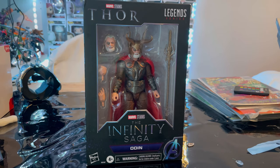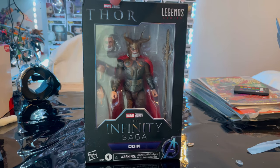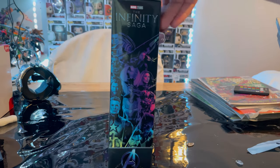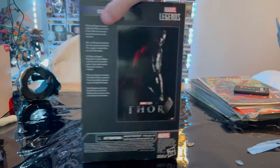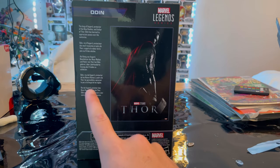Hello everyone, this is Hunter Collector with another action figure review. Here we have the Marvel Legends series Infinity Saga Odin figure. Let's go over the packaging first. We get the Marvel Studios Thor logo, Marvel Legends logo, and Infinity Saga logo. Here's the other side art with the Infinity Saga logo and Avengers A, and here's the poster art of the first Thor movie with a description.